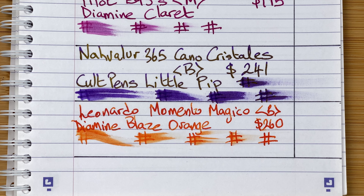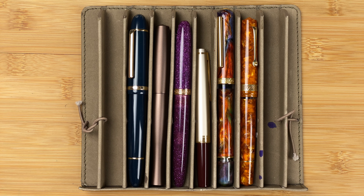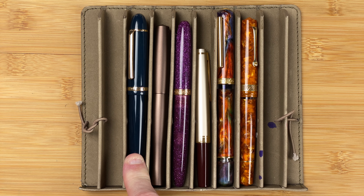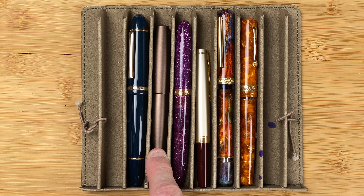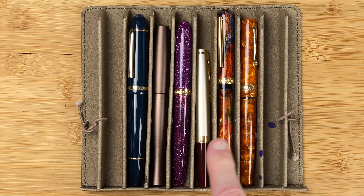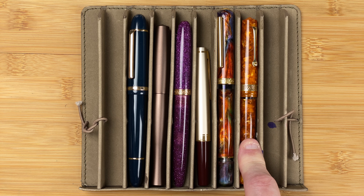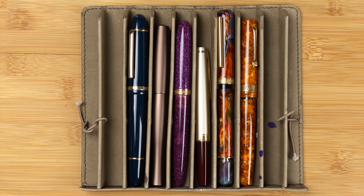So that's the six pens. Here are the six pens I'm starting off with in May 2023: the Jinhao X159 with Dominant Industry Lungo, the Pen BBS 323 with Dominant Industry Lungo, the Narwhaloe Key West Las Coloradas with Diamine Deck of the Halls, the Pilot E95S with Diamine Claret, the Narwhaloe 365 Canna Crystals with Cult Pens Little Pip, and the Leonardo Memento Magico with Diamine Blaze Orange.